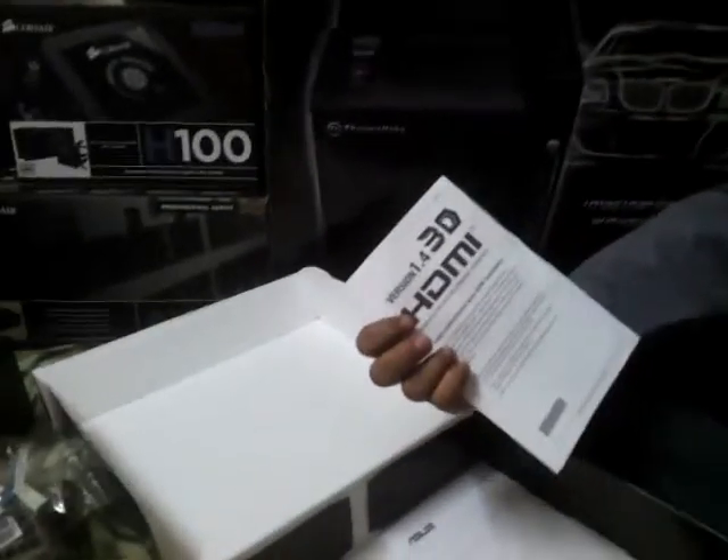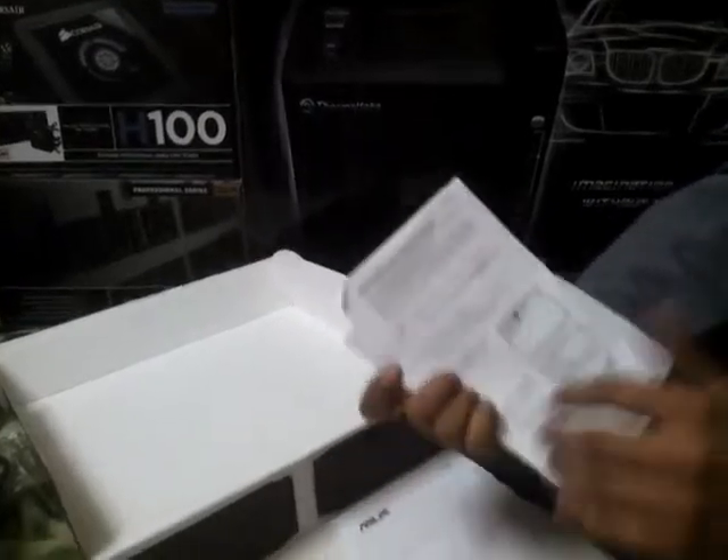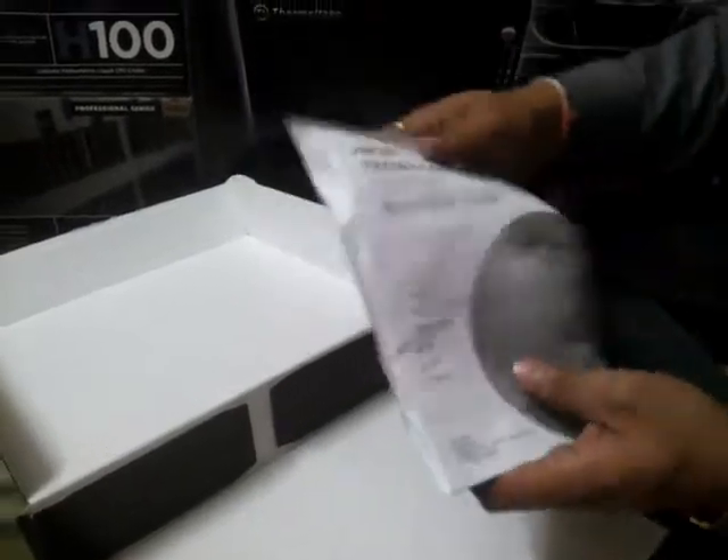We have a few manuals. This board is compliant with HDMI version 1.4, and there is a very quick start guide in a variety of languages.